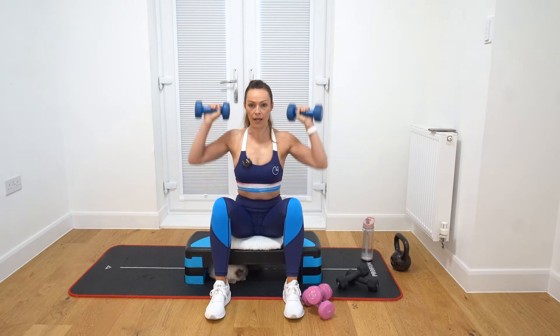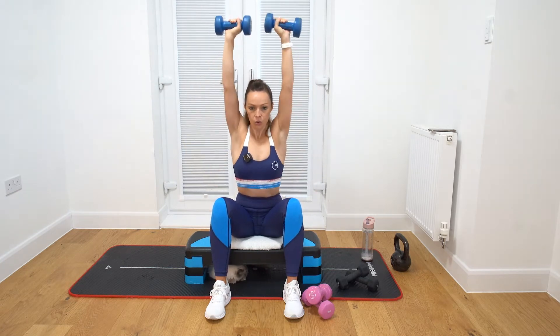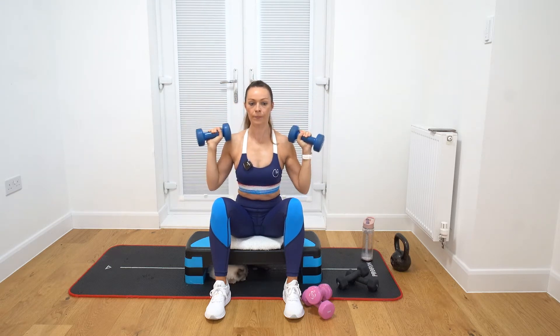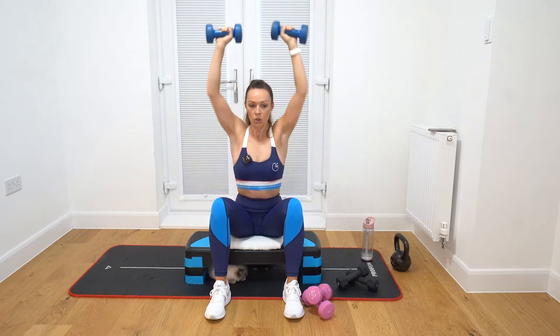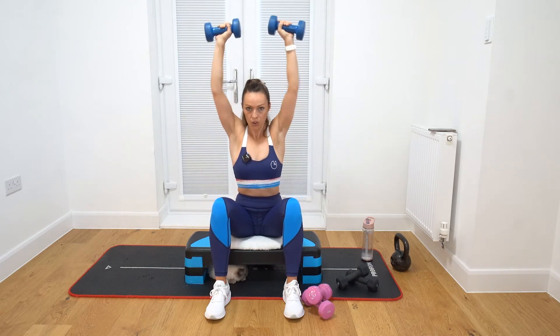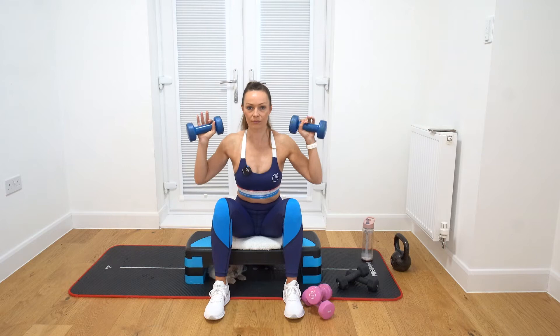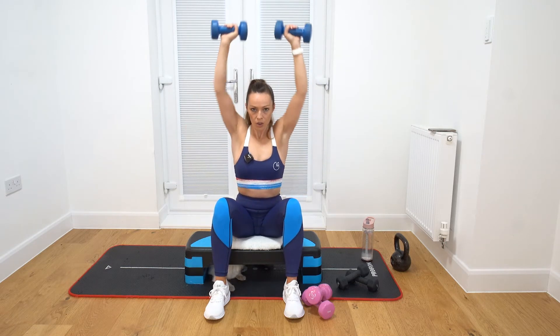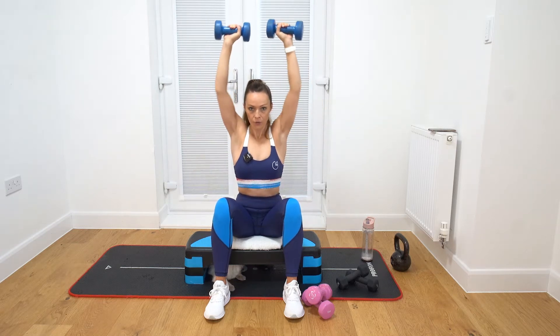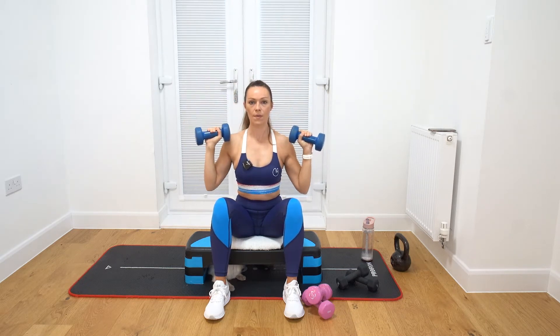Inhale. One, two, three, four, five, six, seven, eight, nine, ten. Take a rest. Round number two coming up. Ready? Let's go. One, two, three, four, five, six, seven — no quicker or slower than me — eight, nine, ten.